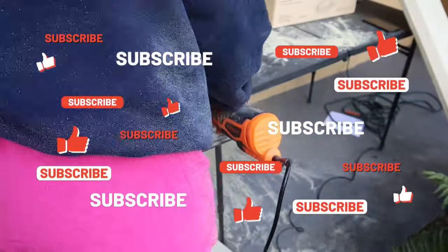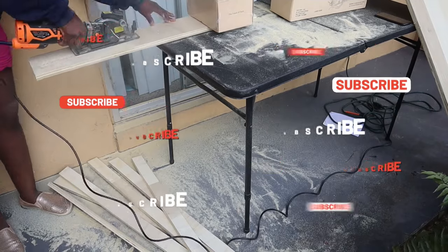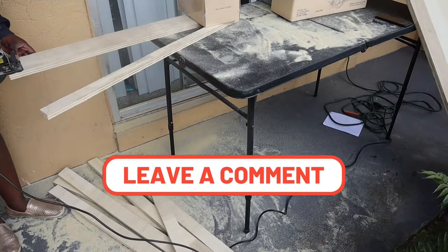If you're enjoying this video, give me a like, comment down below, subscribe, hit the notification bell so you're the first to know when I post, and let me know what you would do differently.